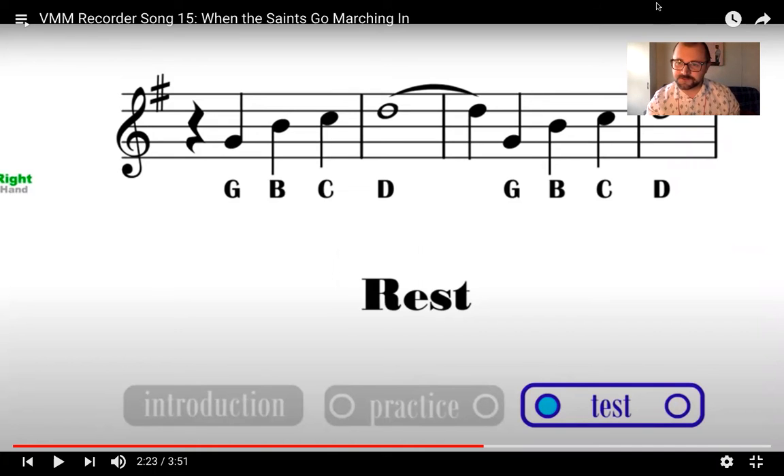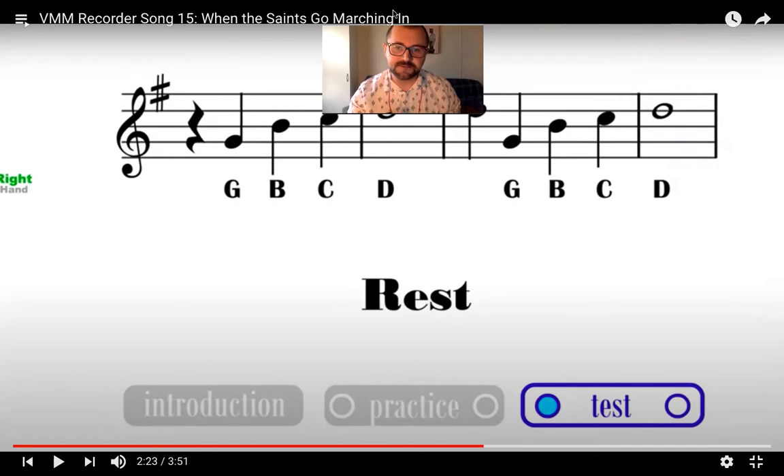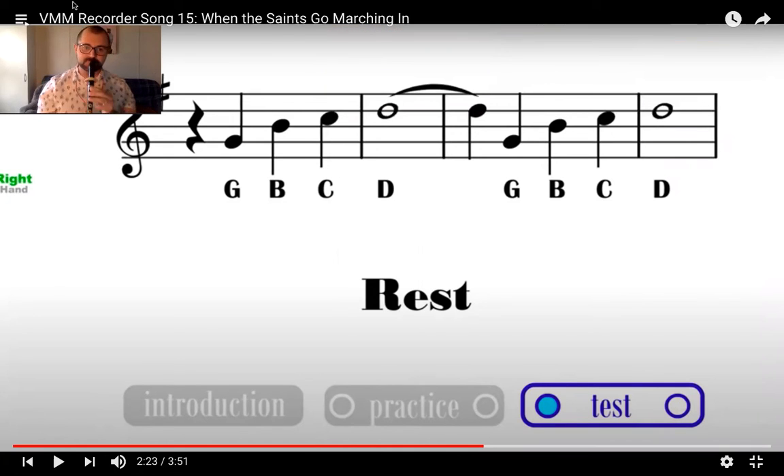In the last video I was in the way of the music just a little bit, so I'm going to try to keep myself out of the way. Maybe if I'm up in this corner — hopefully you can still see the fingering. Here we go, we'll see.